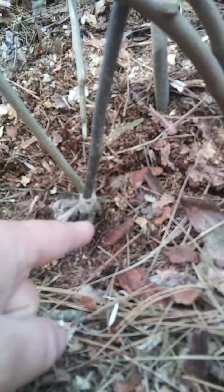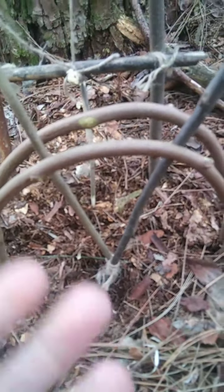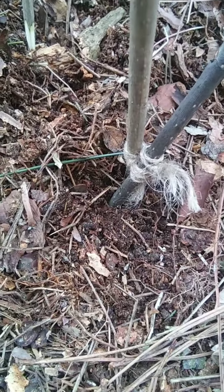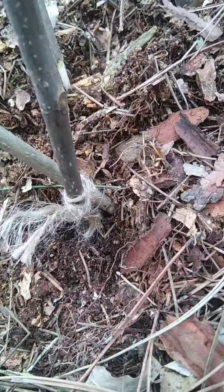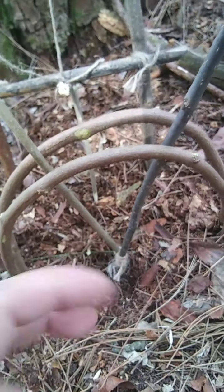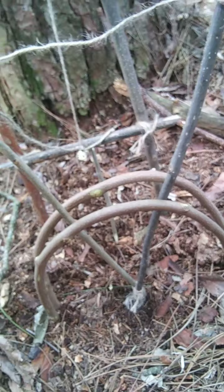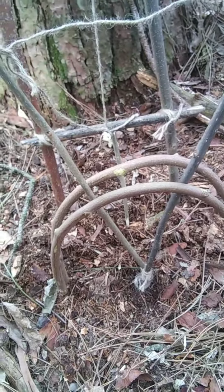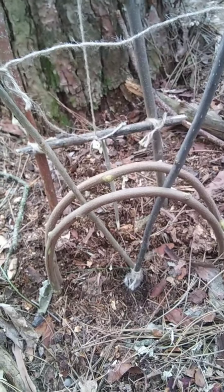A quick side note: in most other videos they'll say you've got to cut notches down here to match up and the sticks are supposed to be touching together down there. I did that and it works okay. I also did it this way — they're pretty much crisscrossed. Is it correct? No. But does it work? Yes. So if you don't have two perfect sticks and they don't line up correctly with the notches, it's going to work either way.